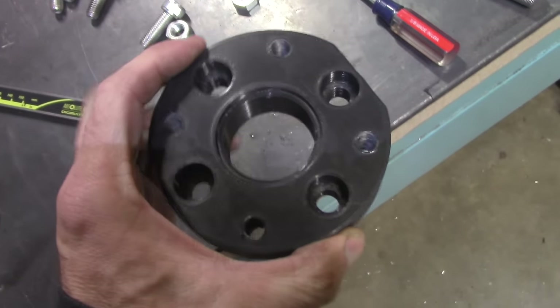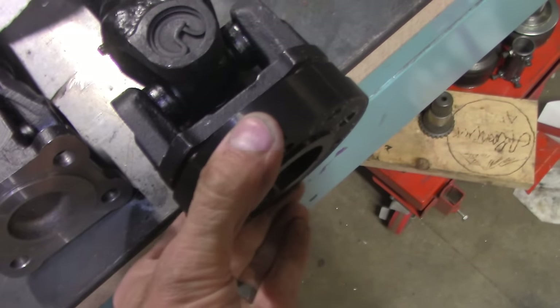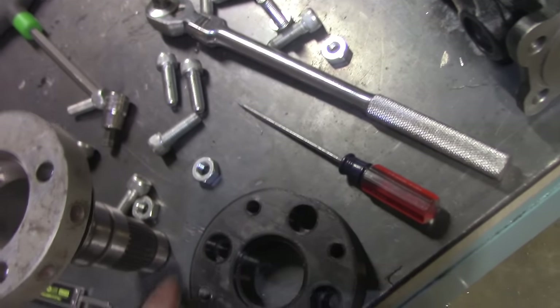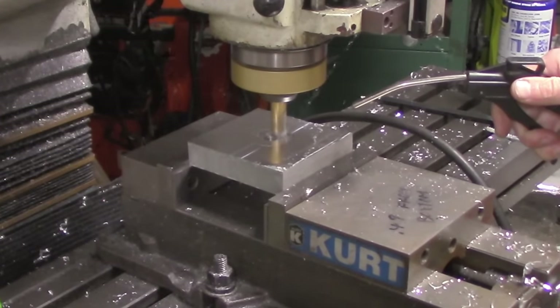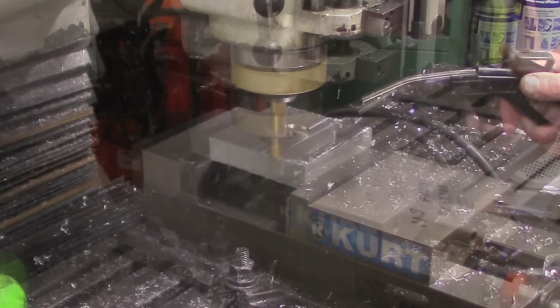Now that the axles and jackshaft were complete, the next item was to get the front driveshaft installed. This required an adapter between the custom driveshaft and the output of the transfer case. Getting to be kind of old hat — I quickly whipped up a design in Fusion 360, 3D printed a mockup part to ensure everything fit correctly, and then started making chips on the mill.